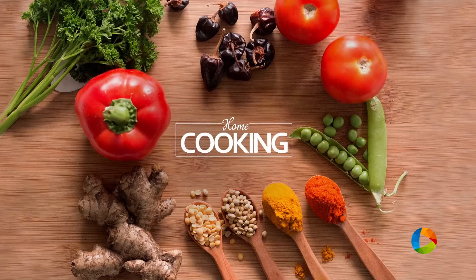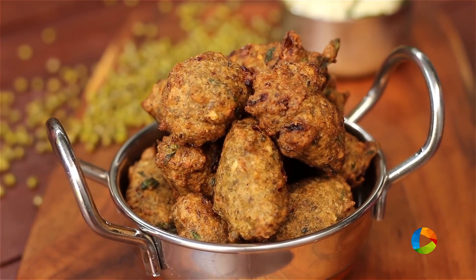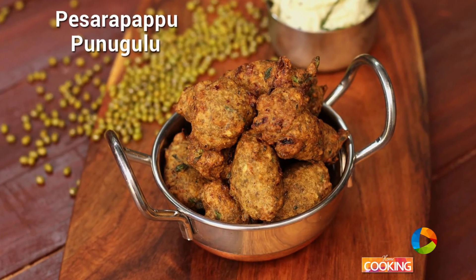Hello viewers, welcome to home cooking with me Hema Subramanian. Today's recipe is a simple and delicious snack — it is Paisara Pappu Punugulu. Let's get started and check out the ingredients.